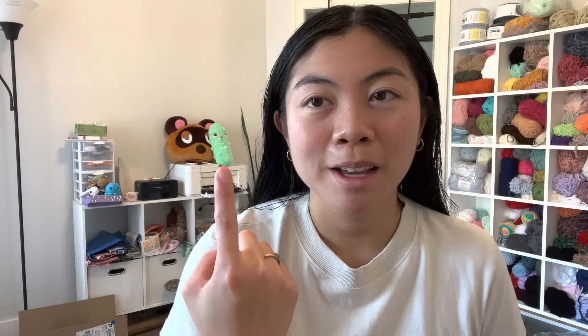Happy Saturday everybody — it is April 15th! Today I want to make my rainbow octopi, one of each color of the rainbow, and then I think I'm going to make some mini pickles because my emotional support pickles are really popular in my shop. Also, I am finally feeling better after being sick for a week — the first time being sick post-COVID, probably since 2019, and it really kicked my butt. I love that this order is in neon green because usually I make these pickles in a darker green, but the neon is so cute. Okay, crochet time!